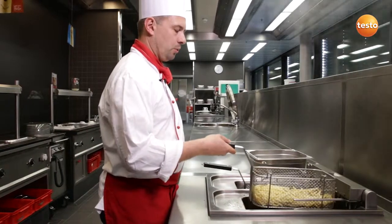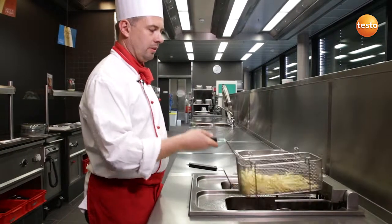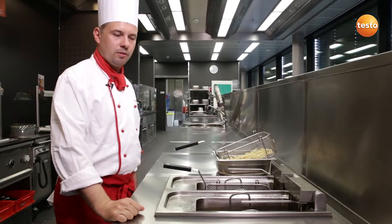First of all, I take the fries out of the deep fryer. Because if there's any food left in it, there's water in the cooking oil too, which increases the polar component and would lead to false measurement results.